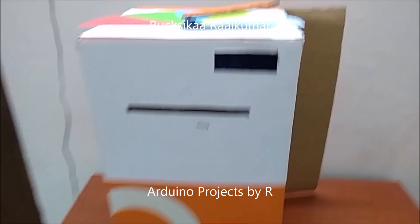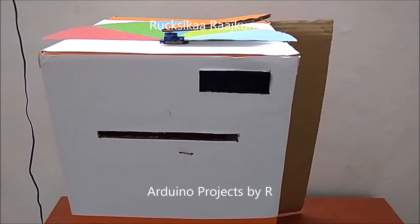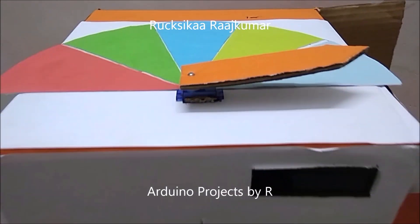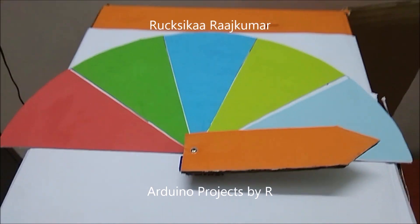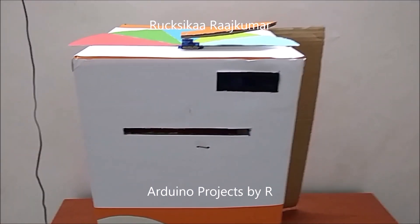This machine uses a TCS3200 color sensor, a 16 by 2 LCD display with I2C interface, a micro servo SG90 servo motor, and some colored papers. You will need a cardboard box to assemble all these parts as one machine.